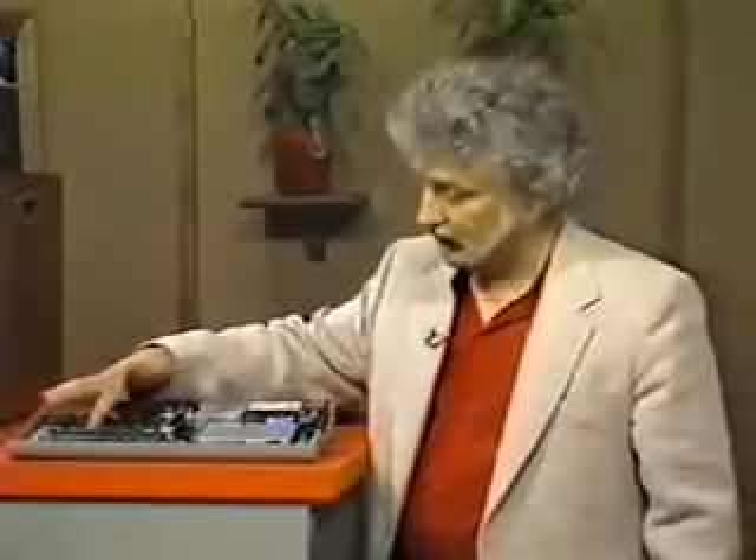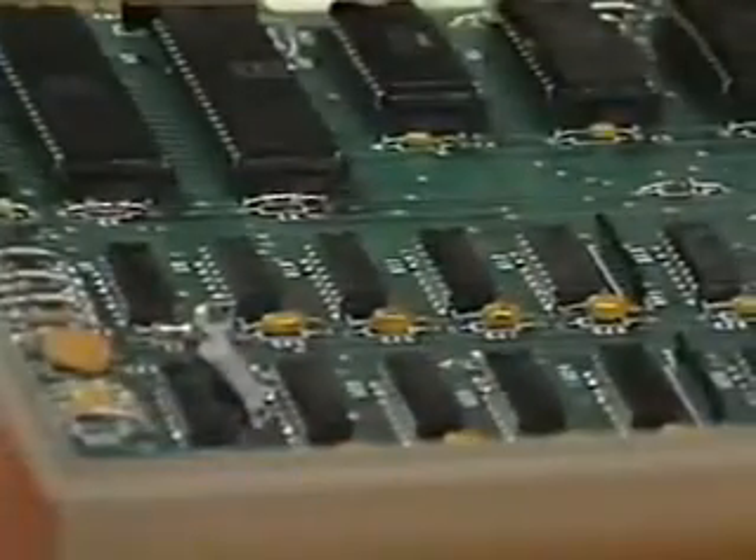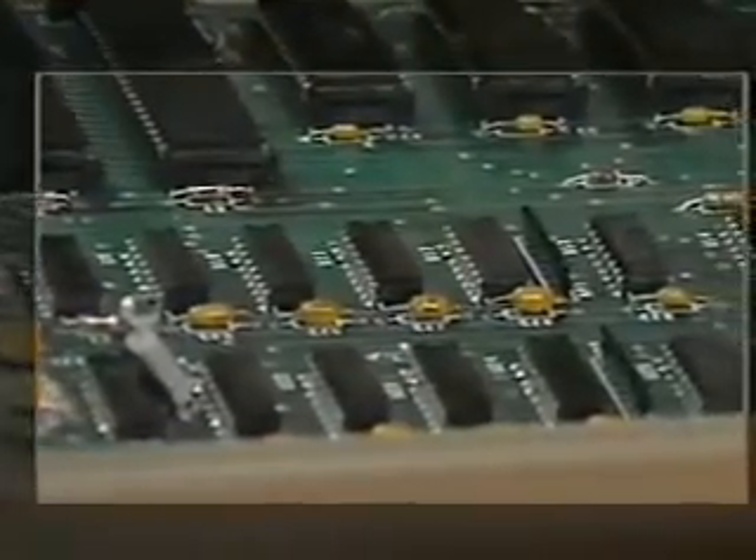Along the bottom here, these little chips are your memory. Remember, we have 64K of RAM in a Commodore 64.